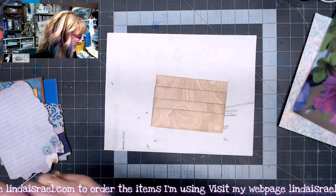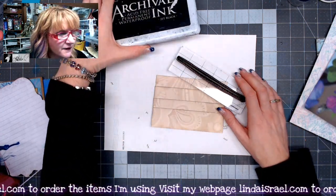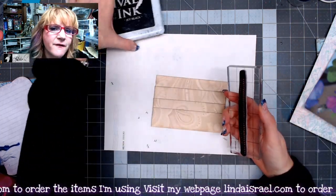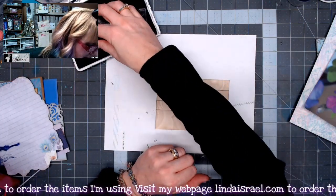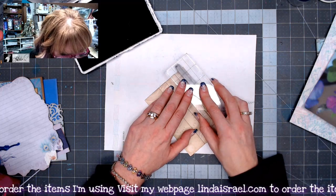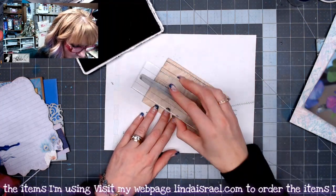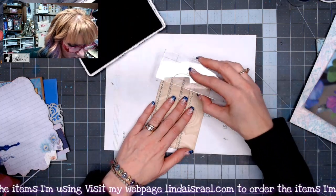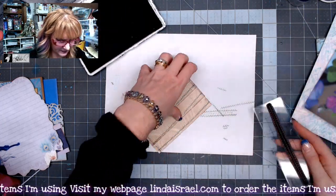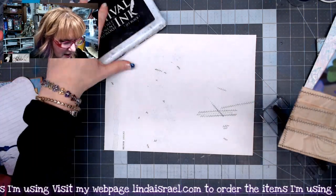Now I'm going to get a rubber stamp. I've got some Ranger Archival Ink in jet black and the Shabby Stitches stamp — a set of four different styles of stitches available in my shop. I'm going to line this up on the leading edge of each flap and stamp all the way across. You could also sew this before you glue it together — I've got tutorials for that. We've stamped all the way around; it's okay if it's a little messy, it's handmade.